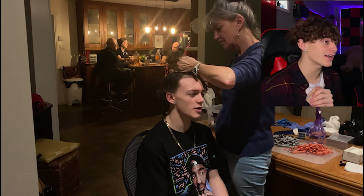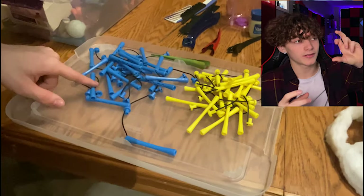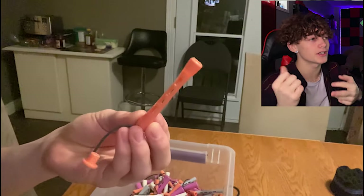This time I tried different rollers — I forgot what they're called, so I'm just gonna call them rollers. We got all types: blue ones, yellow ones, all different sizes. Usually I take blue, but I decided to go with gray this time.